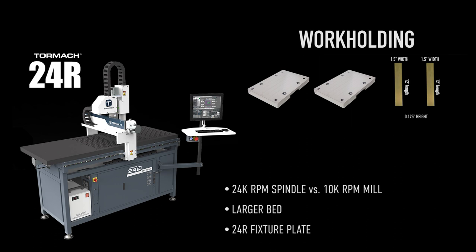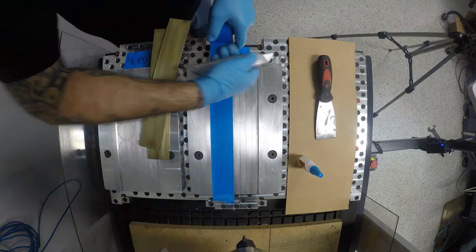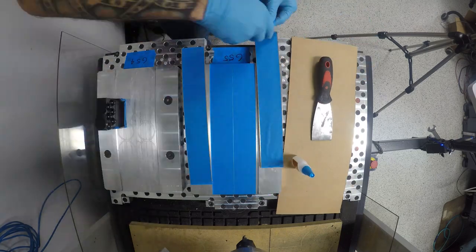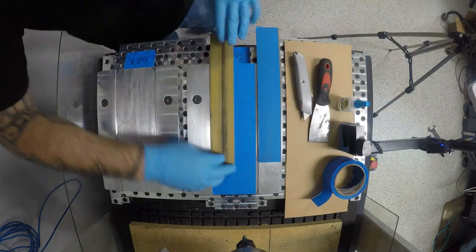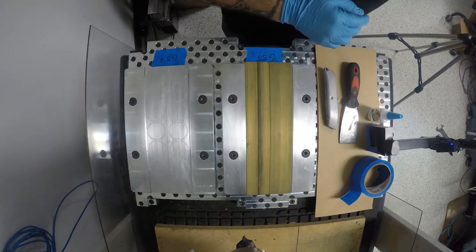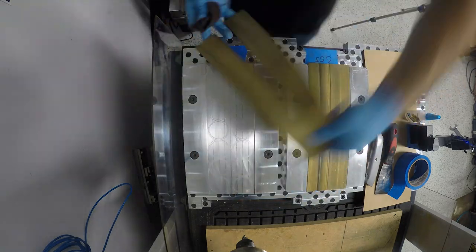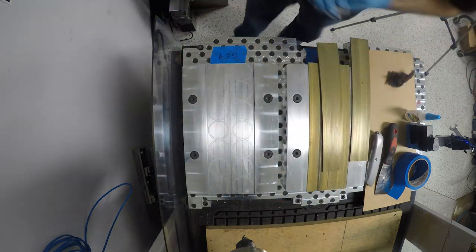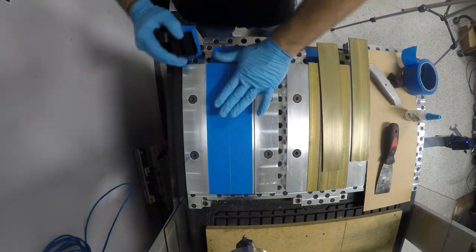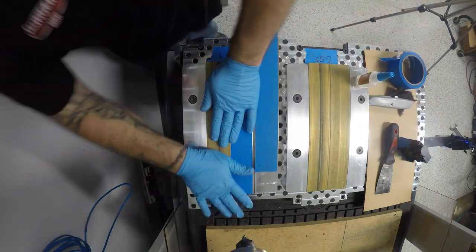To attach the raw stock on the pallets for the 24R I used the tried-and-true super glue tape technique. Personally I don't use any kind of activator when I use super glue. One seven-dollar roll of blue tape was plenty to do this whole project. It's really just the perfect way to hold parts like this for Op 1, especially because on the outer contour I had to cut all the way through. The powder coat tape does win out if you're using coolant or any type of lubrication, because the blue tape will soak that up and lose its adhesive.